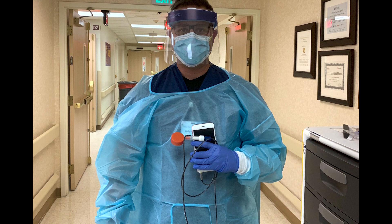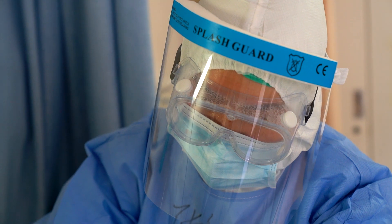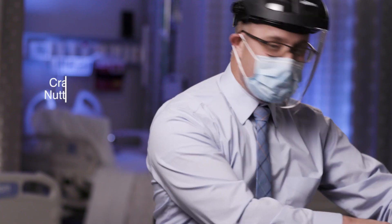I work in the ER and when I'm taking care of any patient that's in isolation, I have to wear personal protective equipment. You can see that if I'm wearing this protective equipment, it's really difficult to use a traditional stethoscope. Sometimes with some masks it's not even possible, and then I would have to be within 24 inches of the patient, which puts me at risk of contracting COVID.